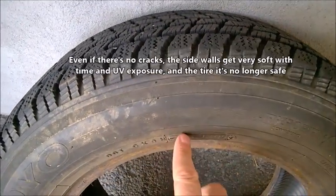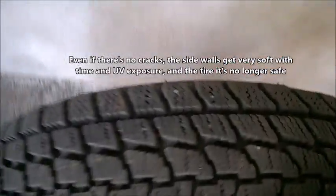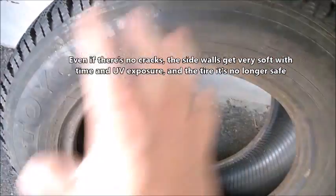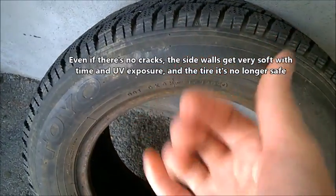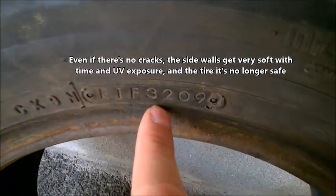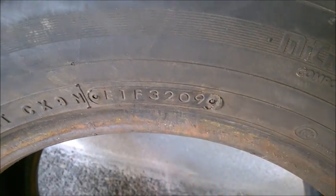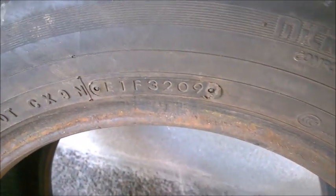Always look for these numbers. They normally appear only on one side of the tire, so if you don't see them on the outside as you look at your car, look from the inside of the tire. There are always four digits — it looks more or less the same here, but there are always four digits.